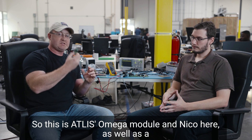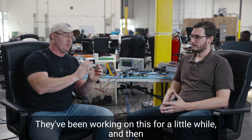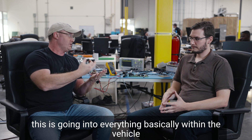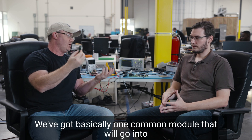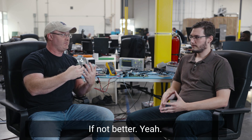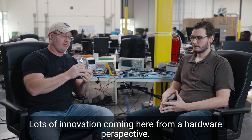So this is Atlas's Omega module, and Nico as well as a bunch of other team members have been working on this for a while. This is going into essentially everything within the vehicle. Most vehicle systems have hundreds of different body control modules, each on a different hardware platform. We've got basically one common module going into all of those — cutting the number of modules in the vehicle in half, if not better. That's the Omega module here at Atlas Motor Vehicles, with lots of innovation coming from a hardware perspective.